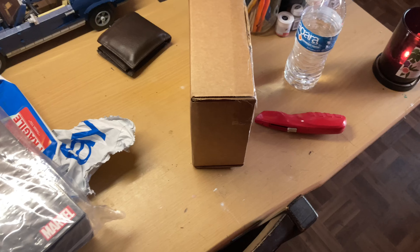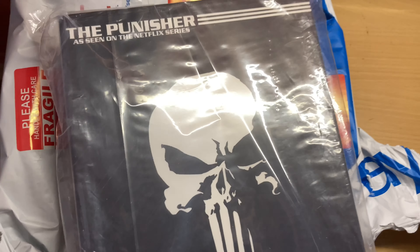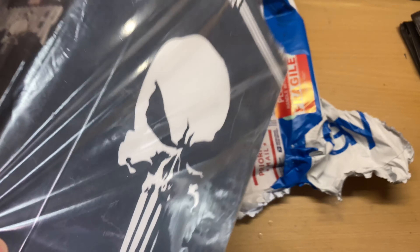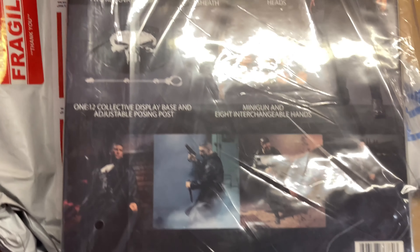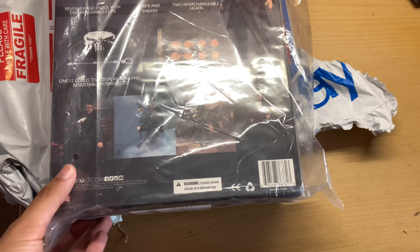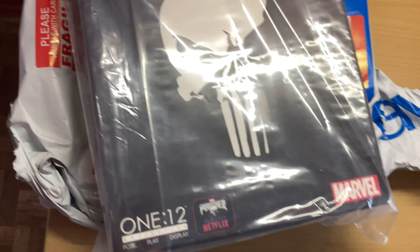Hey guys, I just got a couple packages in today. I finally got the Mezco 1:12 Netflix Punisher that I've been trying to get for a while. I bought this on eBay — I got it for $60 and it got here really fast, I think it only took like one or two days to ship. So that's pretty cool.